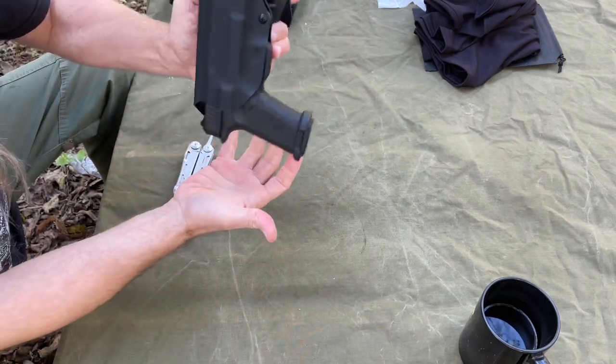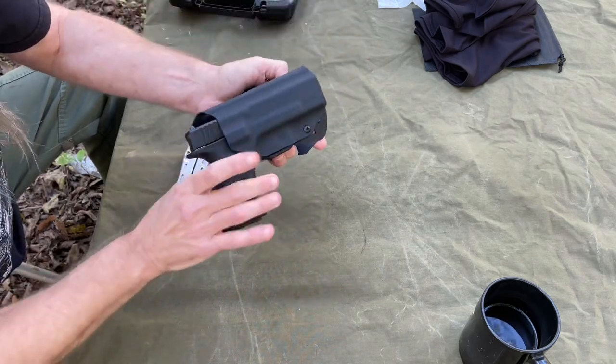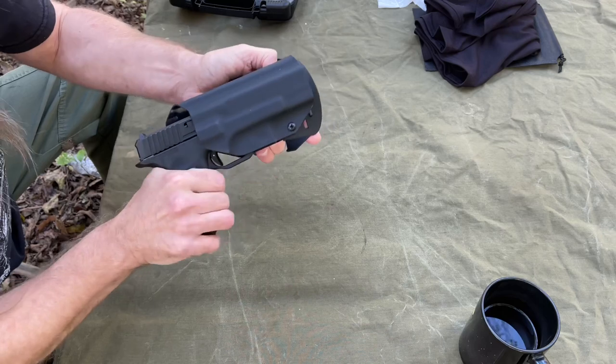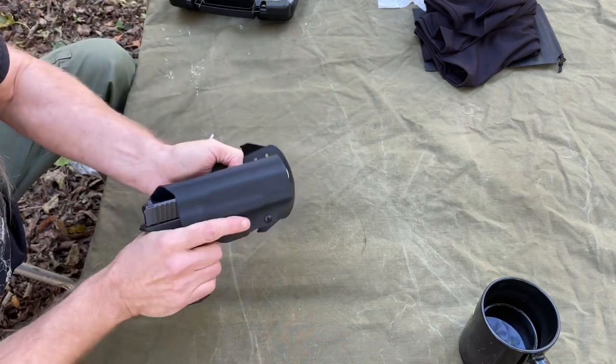Oh yeah — nice, nice, nice. You can feel that positive click in there. There we go, and that fits really nice. It's perfect.